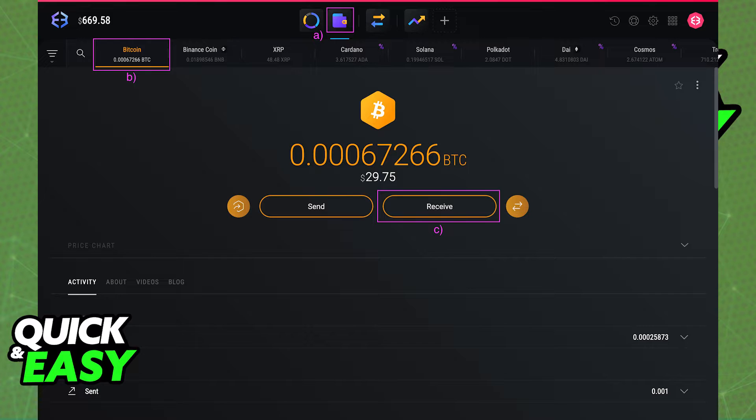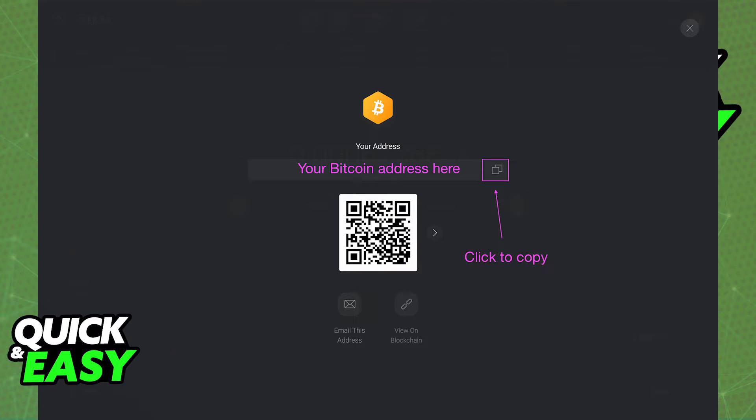Now, go back to Exodus and to get your wallet address, just open up the wallet icon and select the crypto you want to receive. Within the crypto page, just select the receive button in the center of your screen and you should get a pop-up with your wallet address.